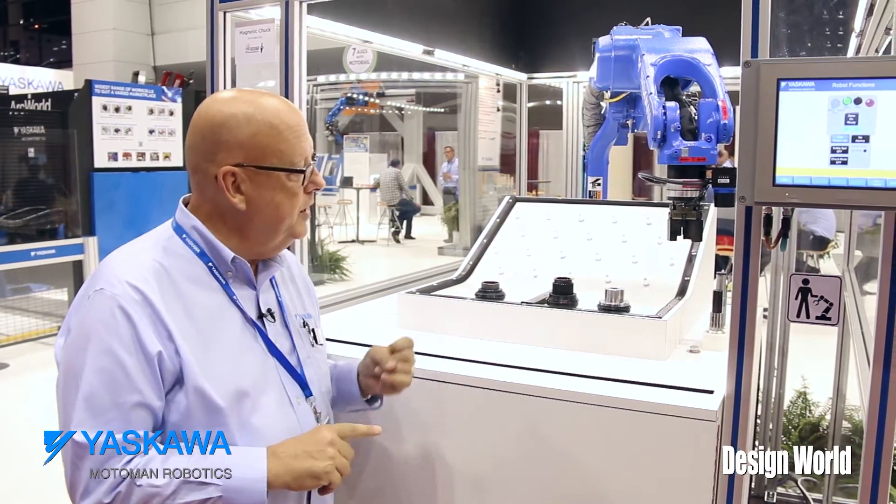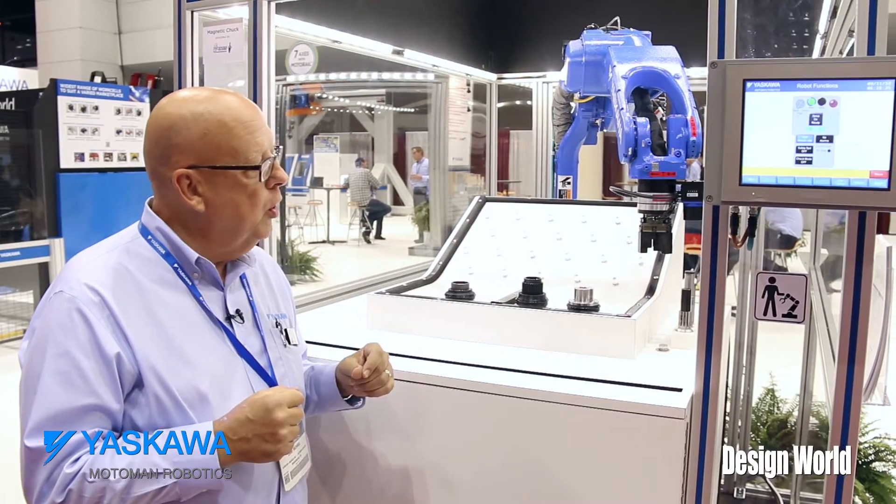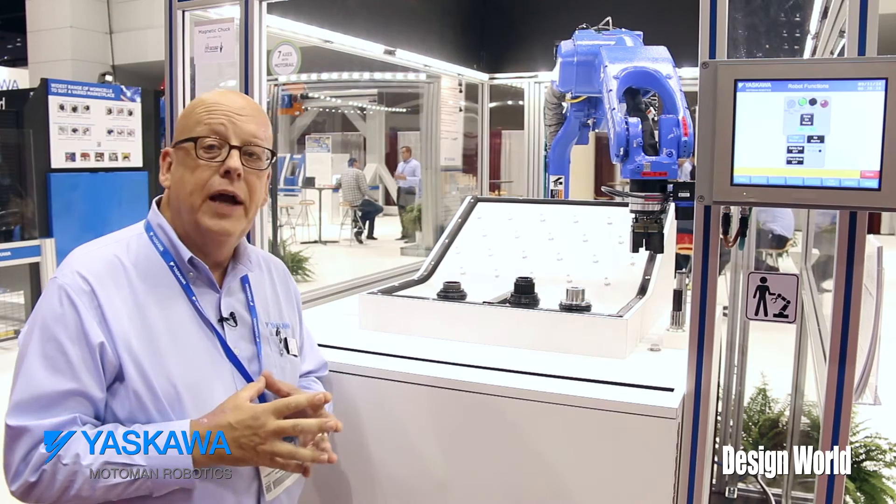Here we're taking a picture of the splines, getting their rough location. Then we're going to take a picture of the spline shafts.